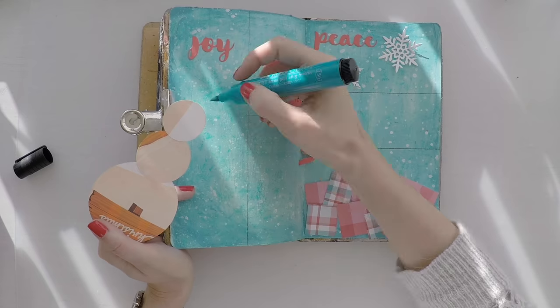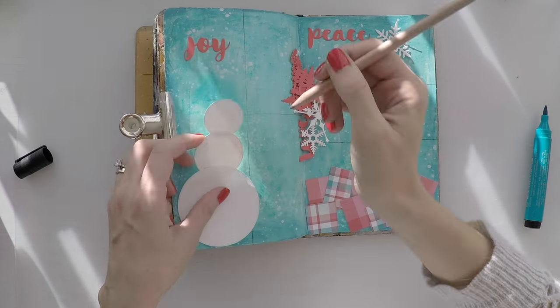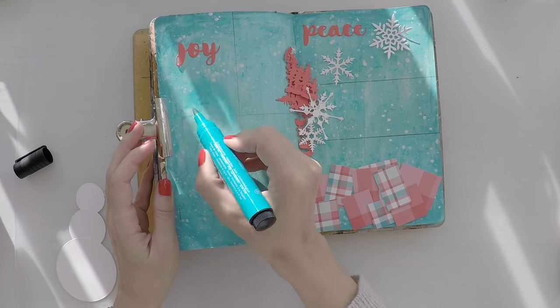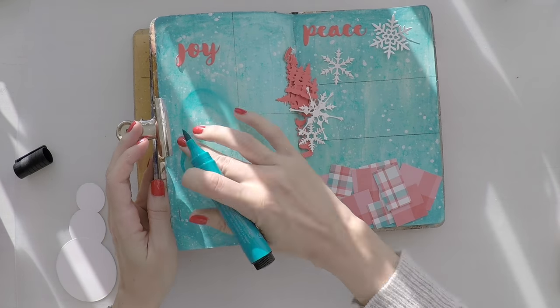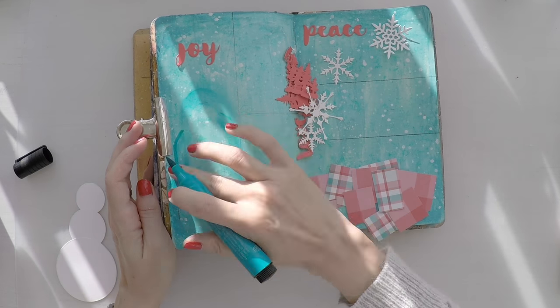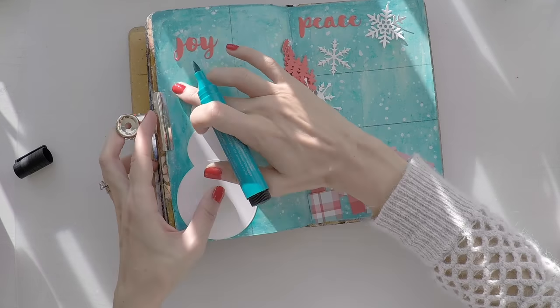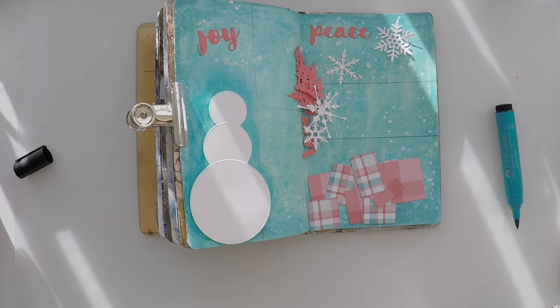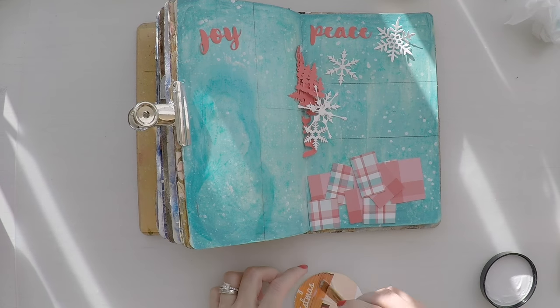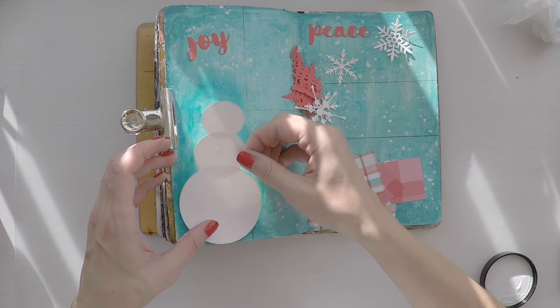And I want to do a little bit of shading around the snowman with my big brush marker. However, I don't want to do it after I stick the snowman because I could ruin the color. It's very white. So I marked where my snowman is supposed to go and I'm doing the shading without sticking it. It worked quite well. So now I'm going to stick my snowman with a matte medium.